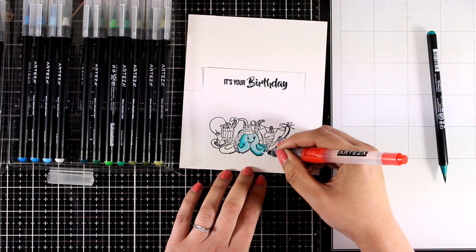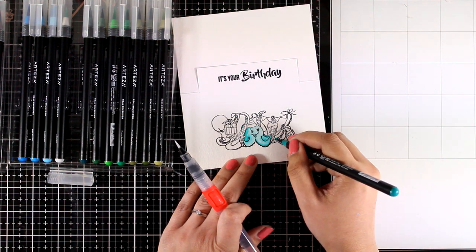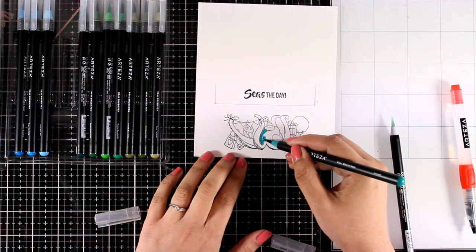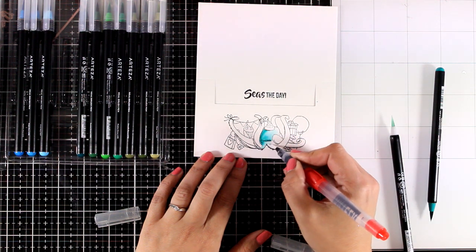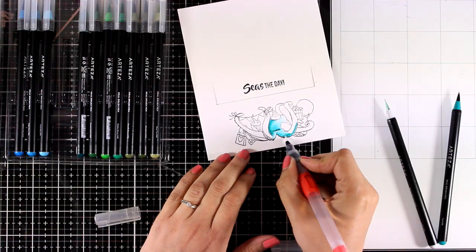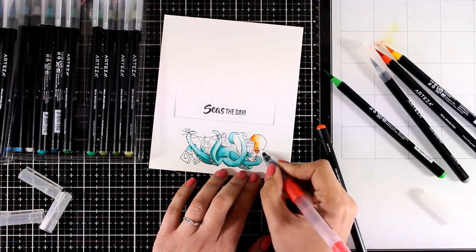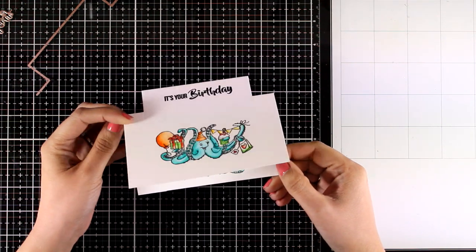By using just one pen I can get all those different variations of color. Of course there are many other ways to use those pens, like blending two colors together — they blend beautifully. Always remember to work on watercolor paper and stamp your image with an ink that doesn't move. Here I'm using the exact same technique to color the octopus on the inside, using the exact same colors for the same objects on the front and inside.